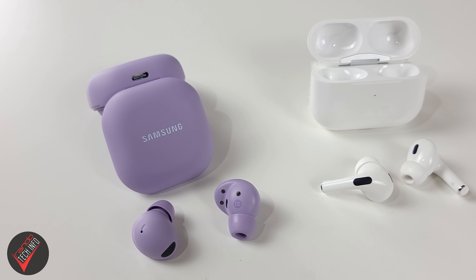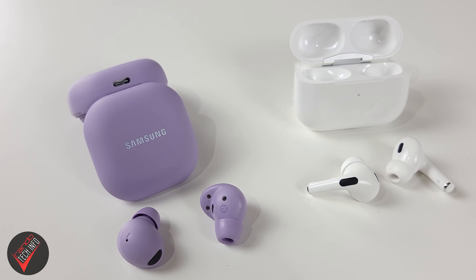Hello, welcome to Randotech Info and our hear-through sound battle featuring ambient mode on the Galaxy Buds 2 Pro and transparency mode on the second generation AirPods Pro. Over the course of this battle, we will be attempting to answer two questions: one, how well do both of these modes work, and two, which one works better?